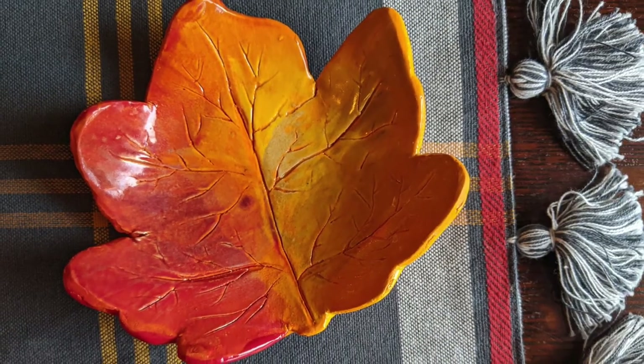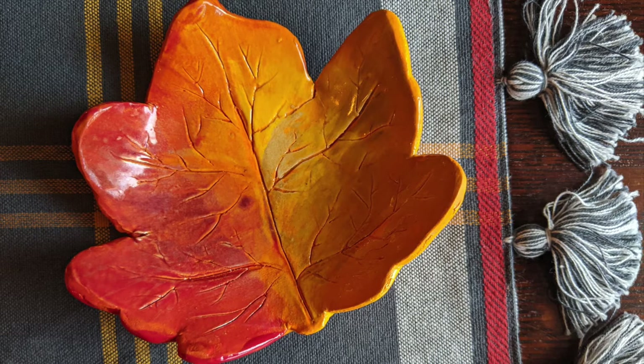And here my friends is the final outcome. I love making these and having fun with blending my underglazes in such a fun natural way, because it doesn't have to be perfect and that's the beauty of it. Happy Thanksgiving guys and thanks for watching.